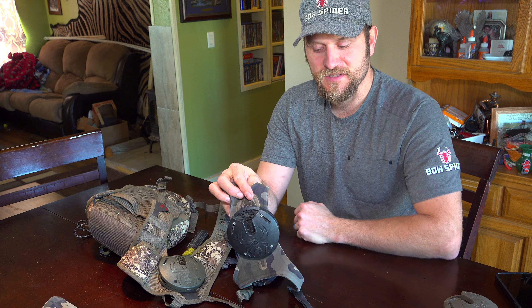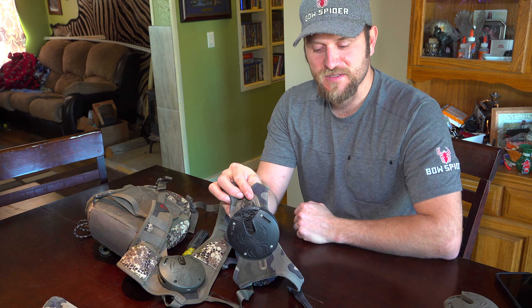Check out more at bowspider.com. We're on Instagram, we're on Facebook, and we've got a brand new website up with some videos, so go ahead and check out the rest of that.